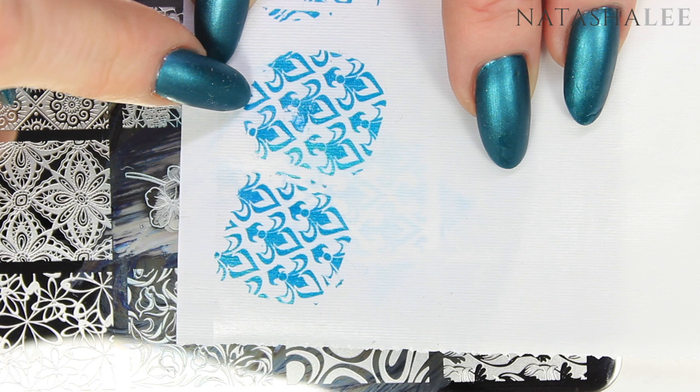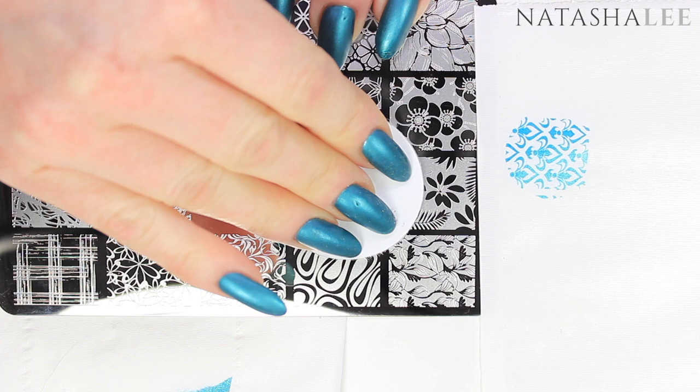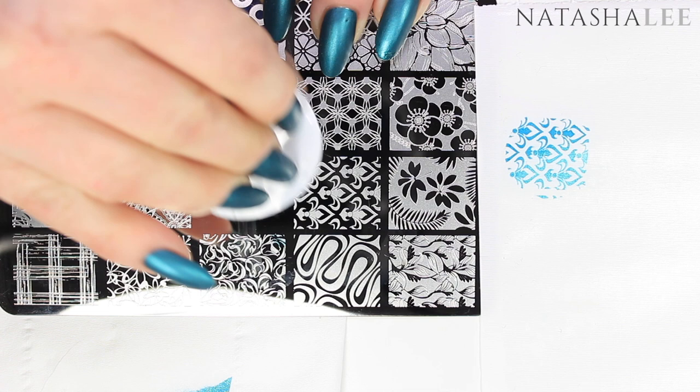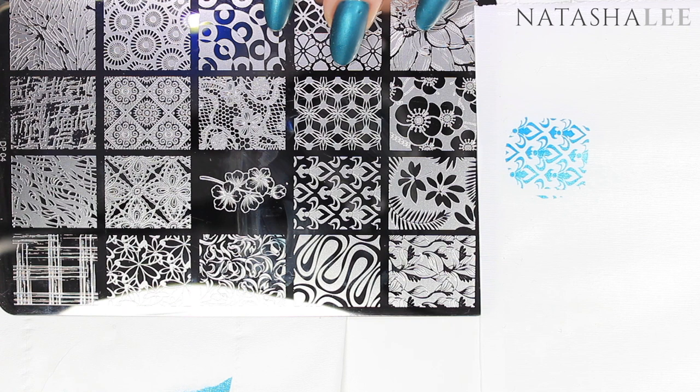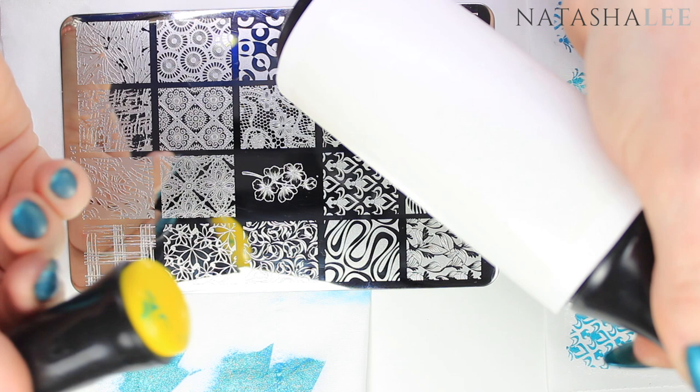Hack number four: look after your stamping plates. After every use, clean them thoroughly with pure acetone or nail polish remover so you don't leave small bits in the designs that prevent crisp pickup next time. I store mine in a photo album, though you can also get proper folders for stamping plates. Hack number five: to clean your stampers without degrading them — in the early days I used pure acetone but that can degrade the stamp head, so I recommend a lint roller or sellotape to remove polish and keep them in perfect condition.